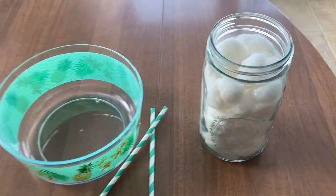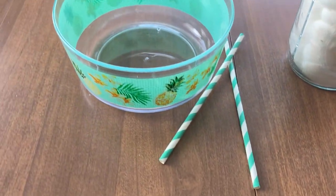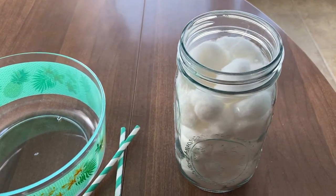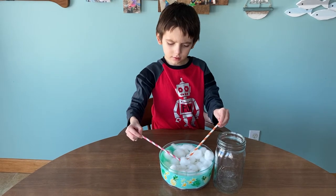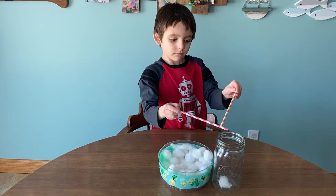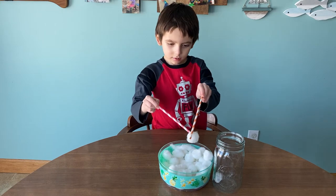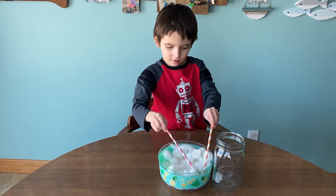Our next game is called the Snowball Shift, but we aren't using real snowballs indoors. For this game, you will need cotton balls for snowballs, as well as two containers and two straws or sticks. The goal is to get the most cotton balls from one container to another in a certain amount of time — we did five minutes for each player. The catch is that you can't use your hands, only the straws, to pick up the cotton balls. This can be more difficult than it looks.